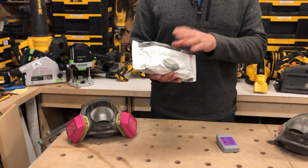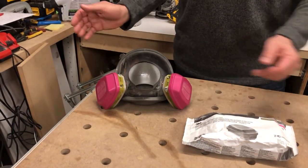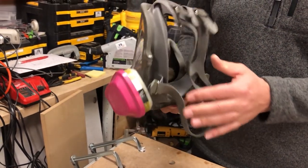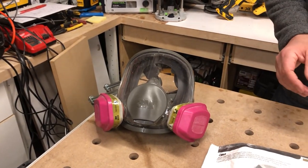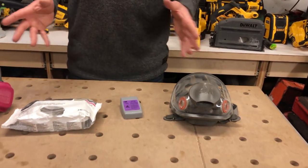They come in packs of two, just like this. I'm not gonna open this because I'm not ready to use them yet. So when you are ready, just slap them on your mask and away you go. The mask I'm using is a 3M mask. It has a nice rubber back, totally washable. The centerpiece comes out, fully adjustable. I've been using these forever — I've got a few of them.